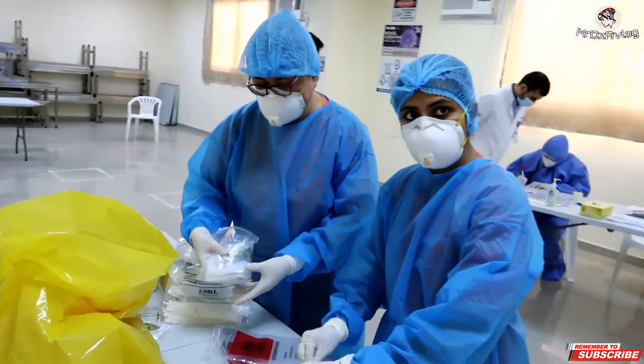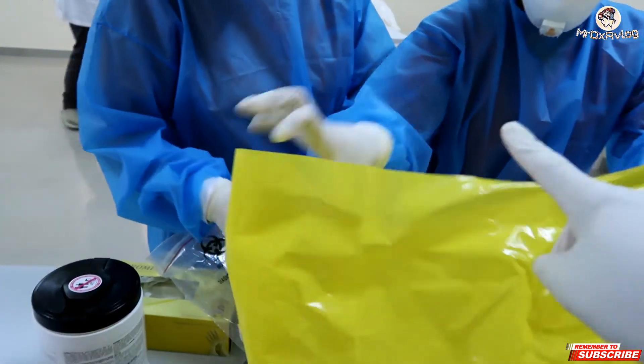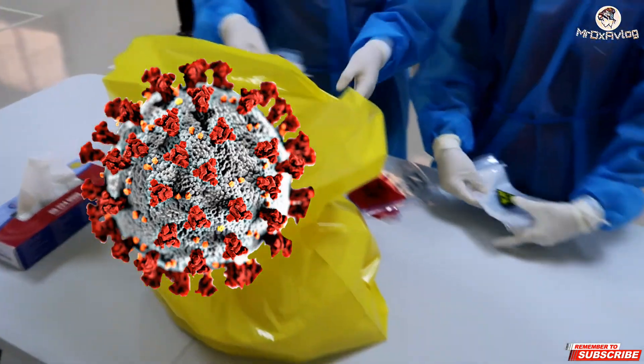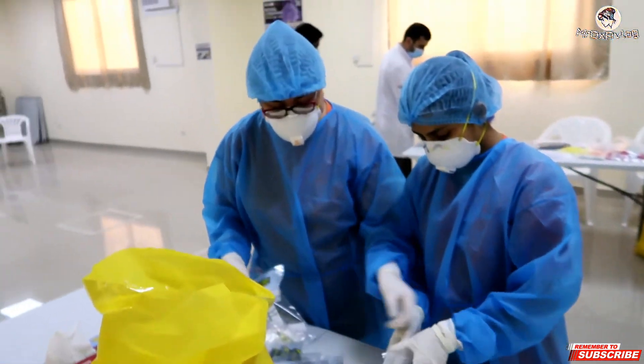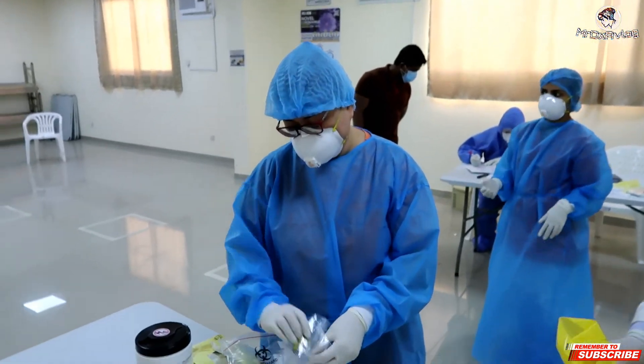Swabbing team, are we done here? Yes, we are done. Okay, nice. This is all the COVID swabs? Yeah. So we are going to proceed to another camp.